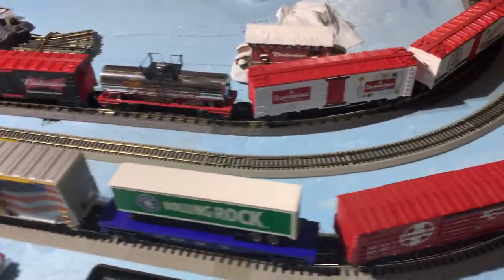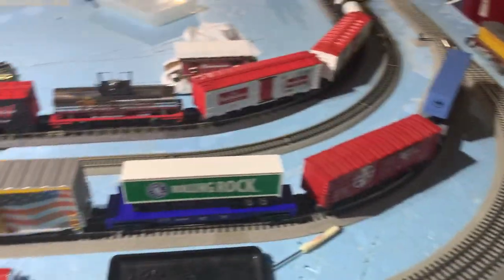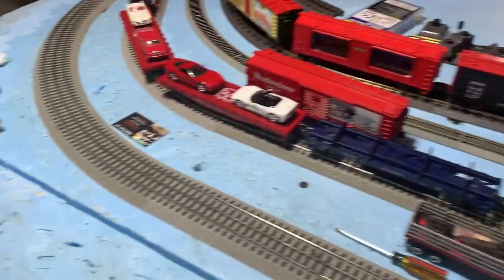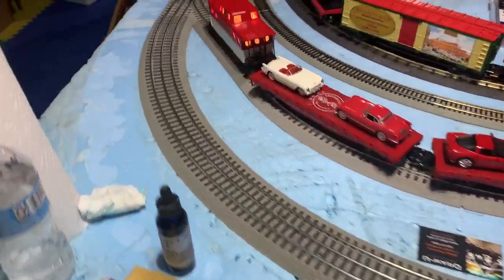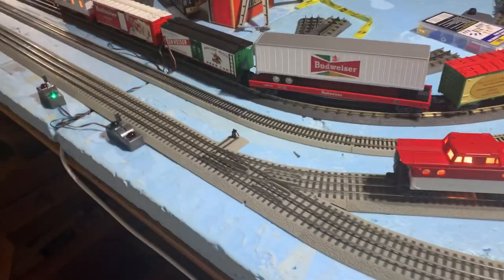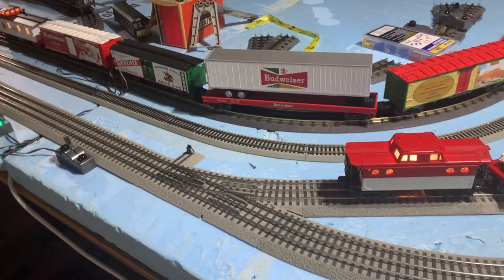I use MTH and the Lionel Fast Track. Lionel Fast Track on the outside radius is 048, and the Rail King is 042. Both these radii will be acceptable for any MTH or Lionel locomotive that needs a medium-sized radius in order to operate.